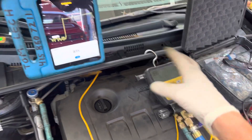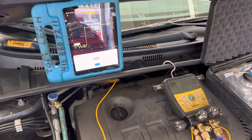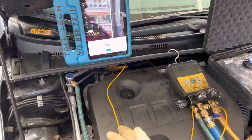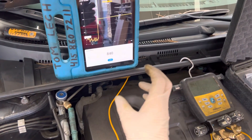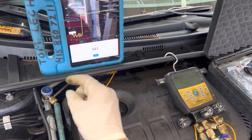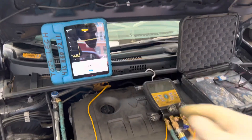If you ever decide later on that you want to know more about this micron stuff and do a better job — knowing when you have all the moisture out of the system — that's when you spend the extra $300 for a dedicated micron gauge, or one of the cheaper ones; it doesn't have to be a $1,000 one. AccuTech Tools, of course, is one of the better manufacturers. I'll see you on the next video after I get some charging done here.